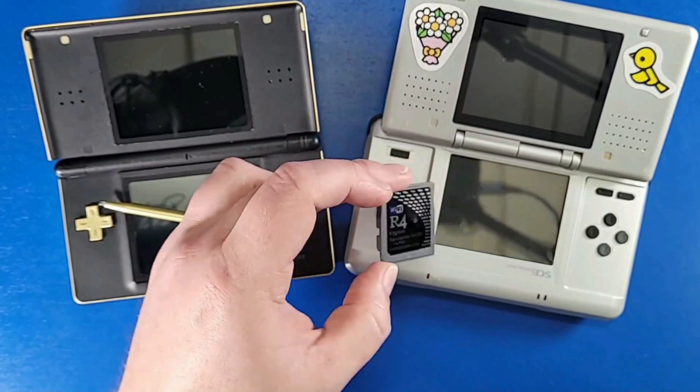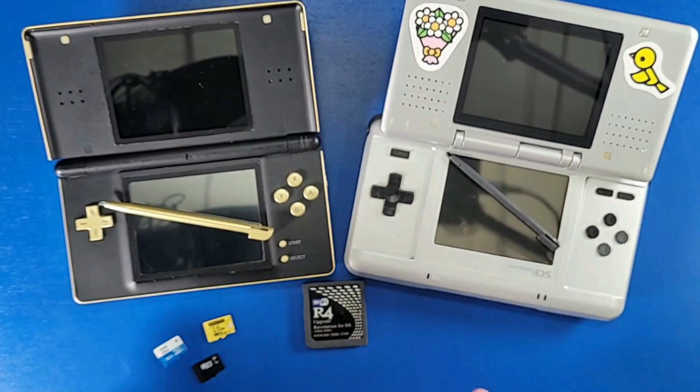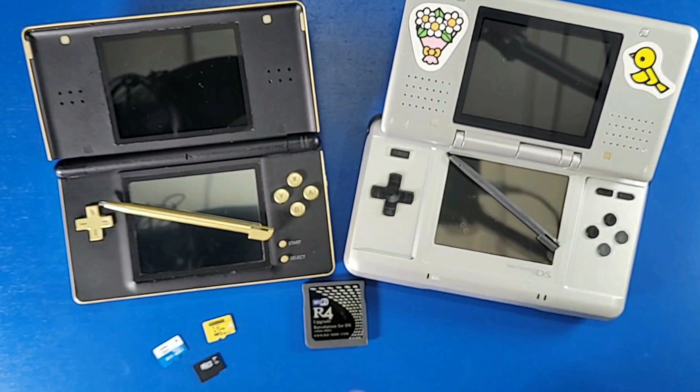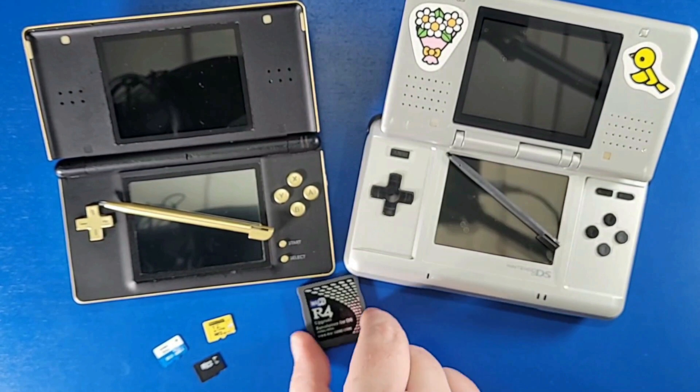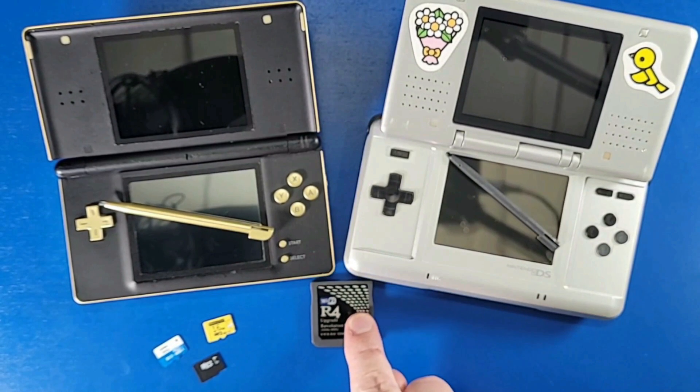This only works for the DS and DS Lite — it does not work for a 3DS. If you have an R4 card for the 3DS, you need different kernel files for that card. There are better cards out there, but some people can't find those, so these are the only cards they have as an option.